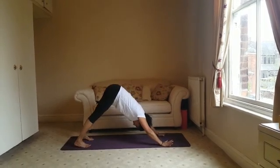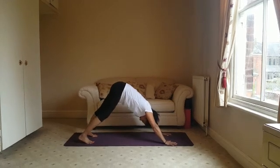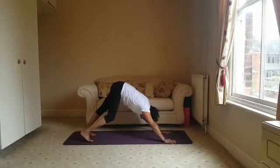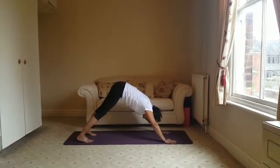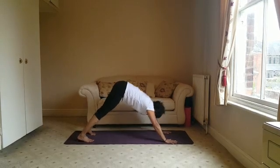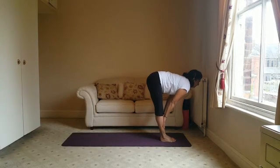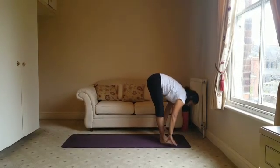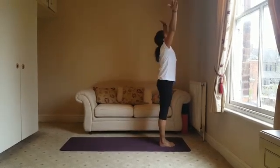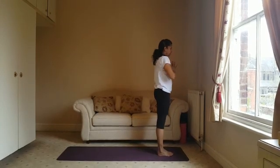Nice flat palms, release the head, and have your heels down. You might need to walk your dog from side to side just to release any tension in the legs. Then coming back to the top of your mat, halfway lift with a nice flat back, folding forward, breathing in, lift up and bring your hands to your heart.